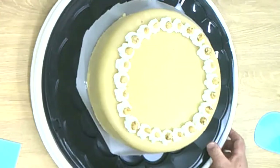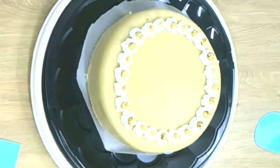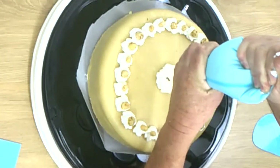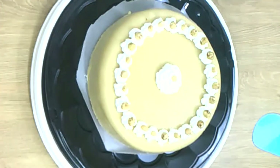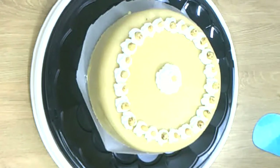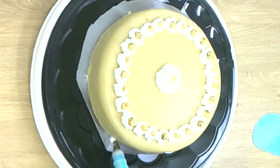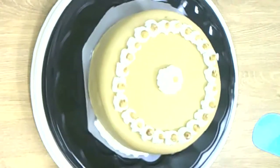If you have a birthday, you can put 'Happy Birthday' on it or whatever you want. We don't have a birthday today, so I put a centerpiece in it. If you don't like that, then you can put a little whipped cream on it instead.